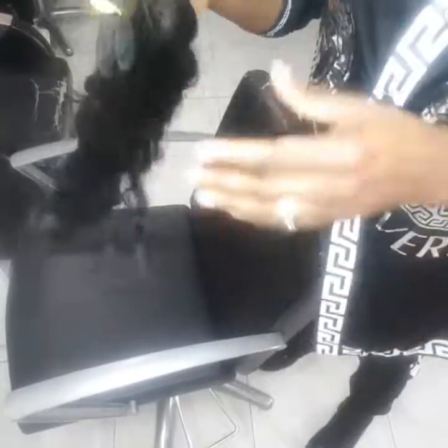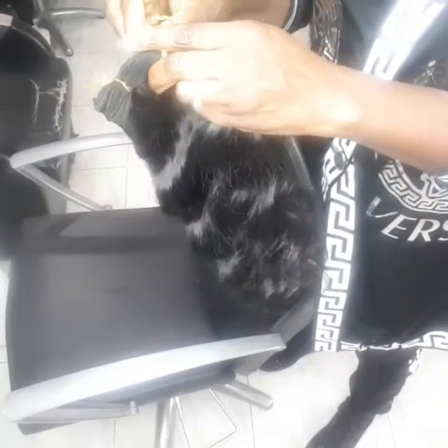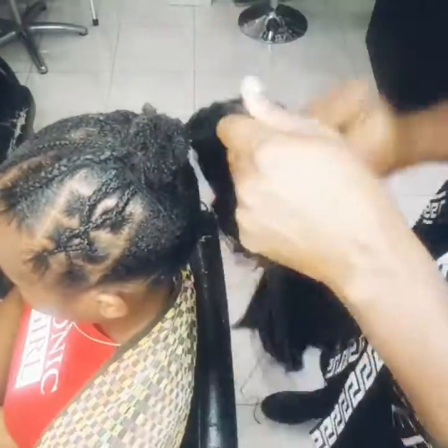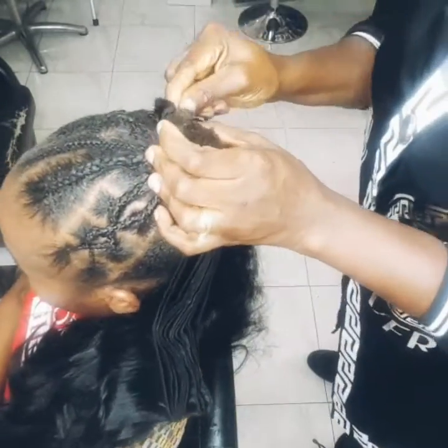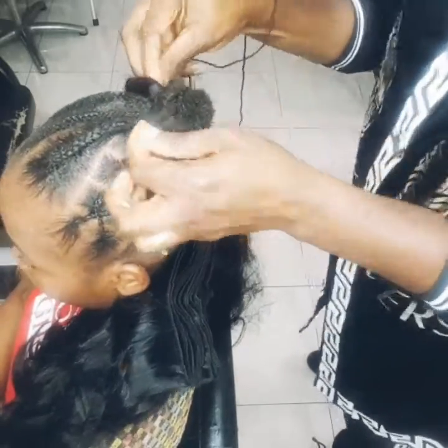She's already in the dryer for about 30 minutes. Now after bringing her out of the dryer, I need to apply this — it's not a ponytail, it's a weave on her hair — because she wants something like a ponytail, so I'm just applying the weave on the hair.